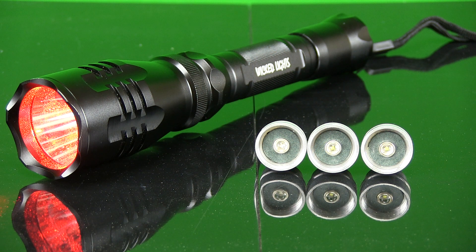This video is designed to aid you in replacing or changing the LED in your Wicked Lights W400 Predator and Hog Hunting Light. There are two basic ways to change the LED assembly in the W400.